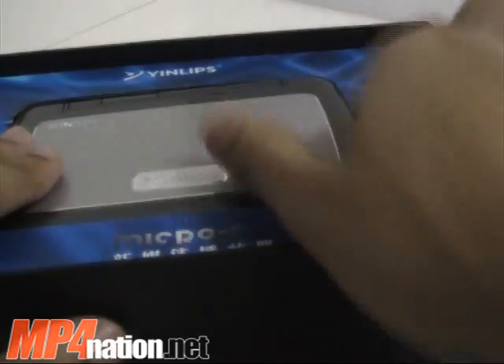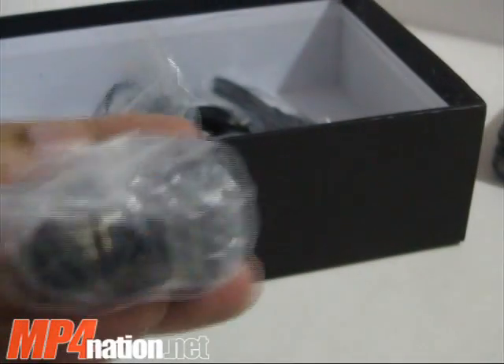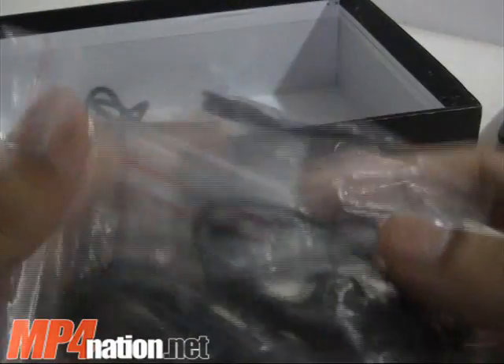Here's the bulky box it comes in, and here's the Micro PC, M.I.D., or player — whatever you want to call it. It does come with your standard earphones, a USB to Ethernet adapter for internet via an Ethernet cable, and it also has built-in Wi-Fi.